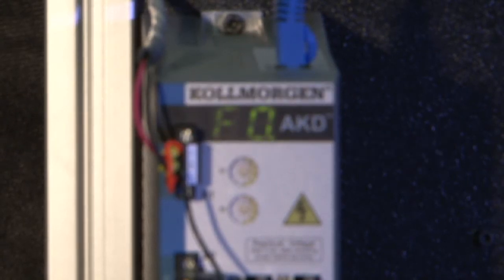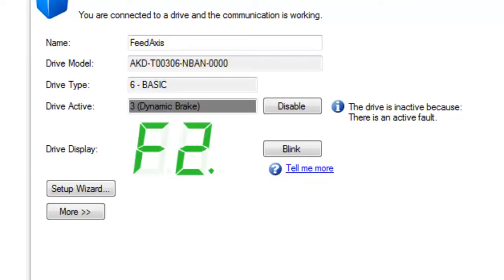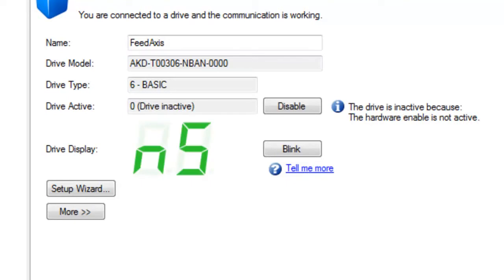Fault code 502 indicates that the bus voltage has dropped below the specified voltage threshold level. The bus undervoltage is due to the line voltage either being too low for the drive setting or missing altogether.